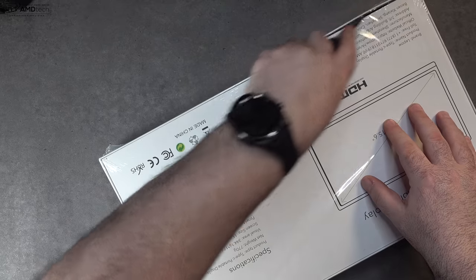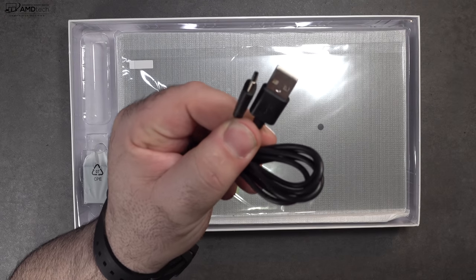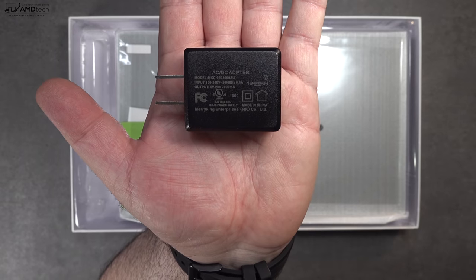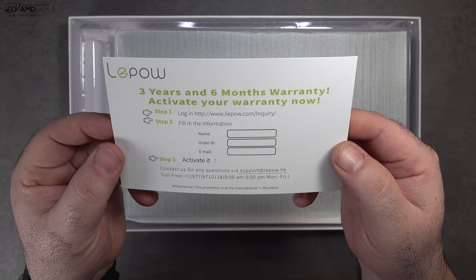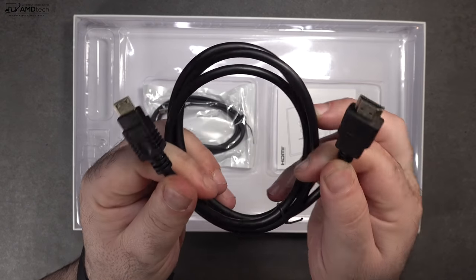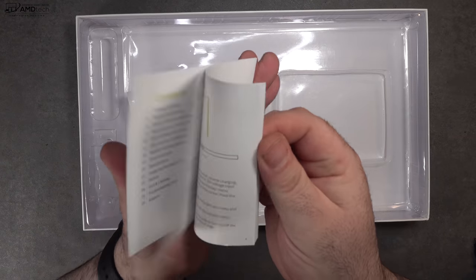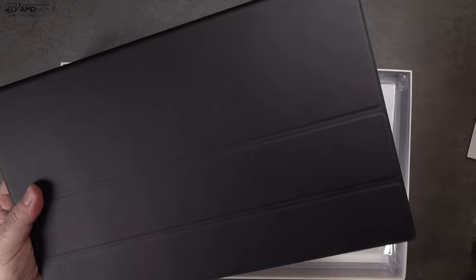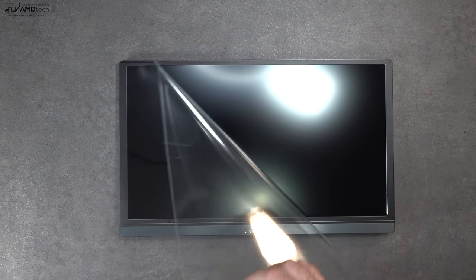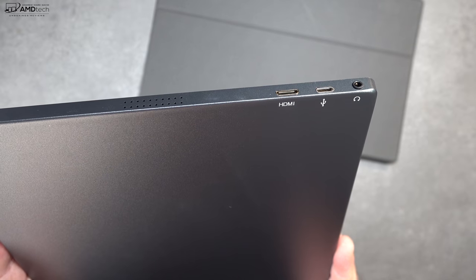Inside the box you get a USB-C cable, a US adapter, a three-year warranty, and the unit itself. You also get a mini HDMI to HDMI cable, another USB-C cable, a user guide, a screen protector — which is a nice touch — and a full leather cover that doubles as a stand. The monitor itself has a matte display, which I really like, as it limits glare and unnecessary reflections.